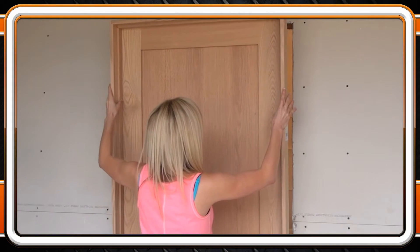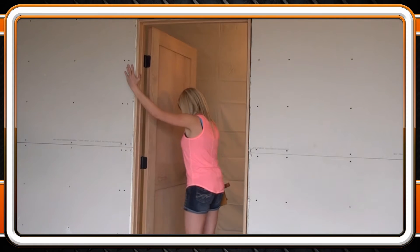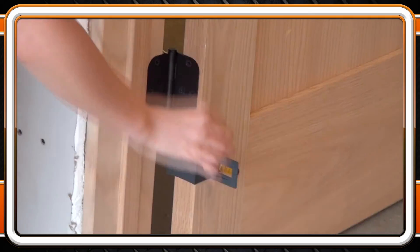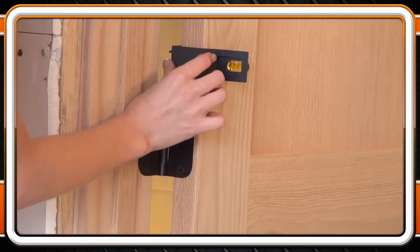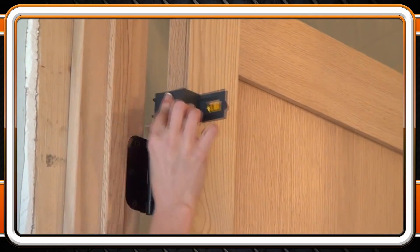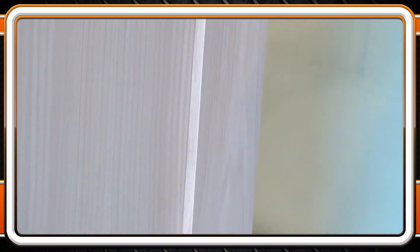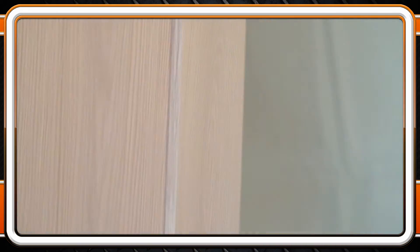The first step is to place the unit into the rough opening and swing the door open past 90 degrees. It will act like a kickstand and prop itself up. Next, click parts H onto the hinge edge of the door, part T onto the top of the door, and parts S onto the strike edge of the door. Make sure all of the parts have their orange flip-down spacers on the hinge pin side of the door.